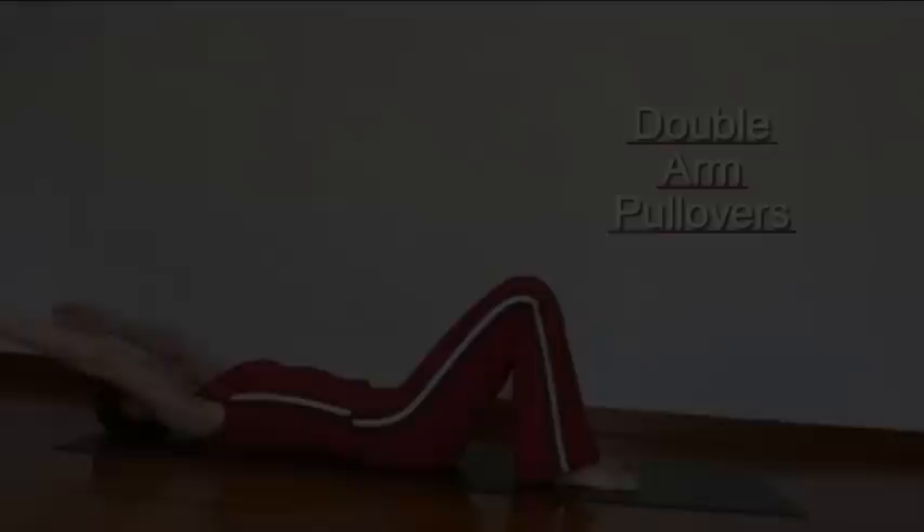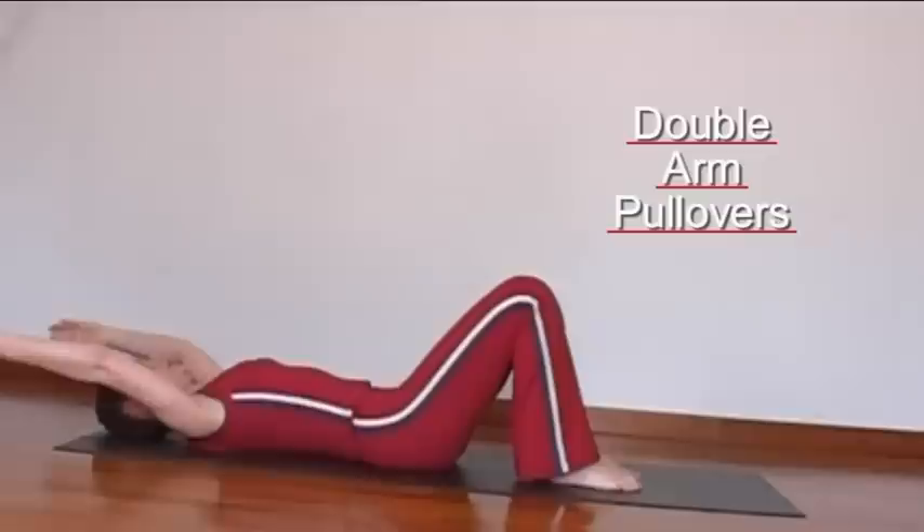Breathe out as the two arms go behind the head, keeping the shoulder blades on the floor and trying not to stick out the ribs.